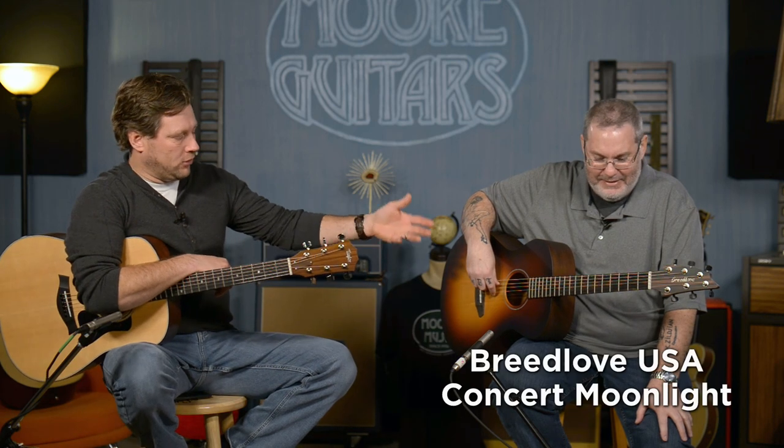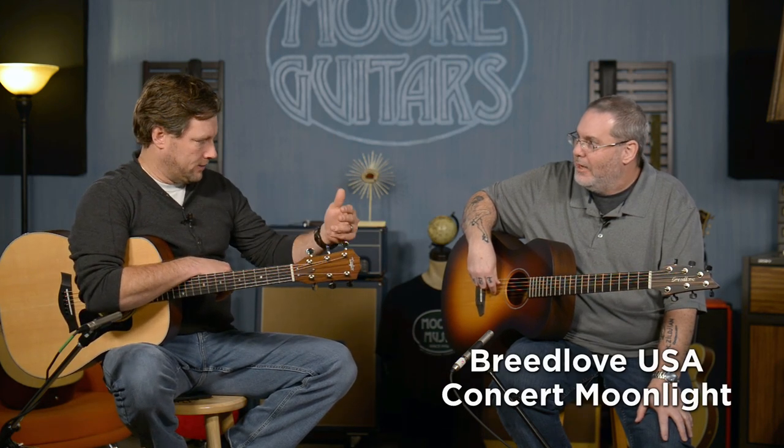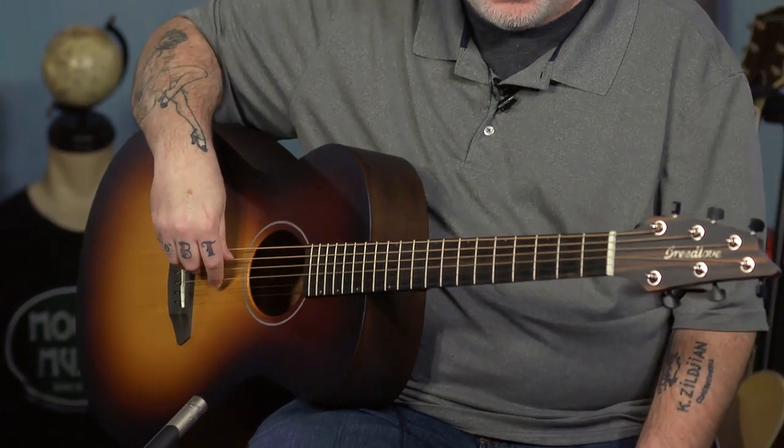So this is the Breedlove USA Concert Moonlight — it's a mouthful — and it's a fantastic instrument. I was sitting there playing it before we started rolling the camera, and just the amount of sound coming off this instrument — the projection is amazing, but the tone, everything is there. It's balanced, which is what I expect from Breedlove. It's the low ends, the mids, the highs — they're all there, and nothing stands out over the other. It's very well balanced, and I'm never disappointed when I pick up a Breedlove guitar.